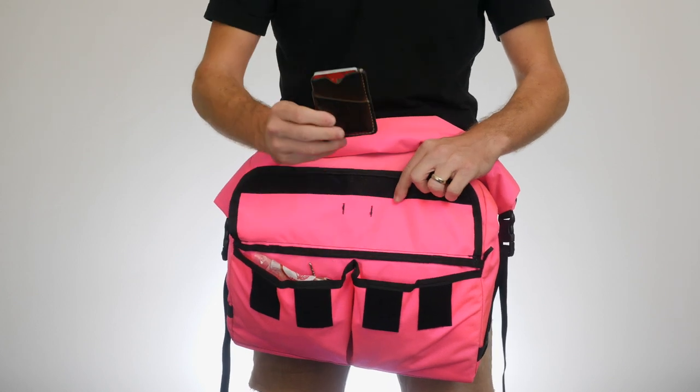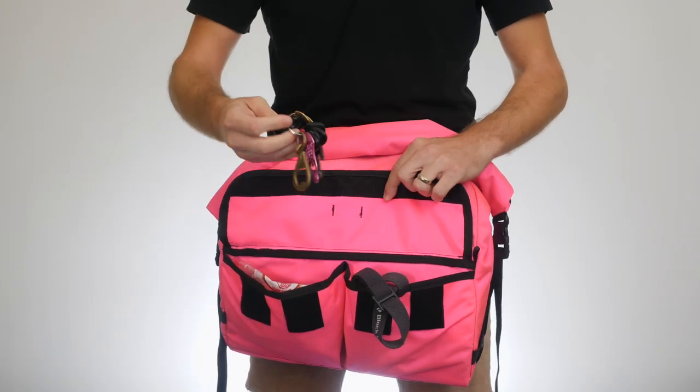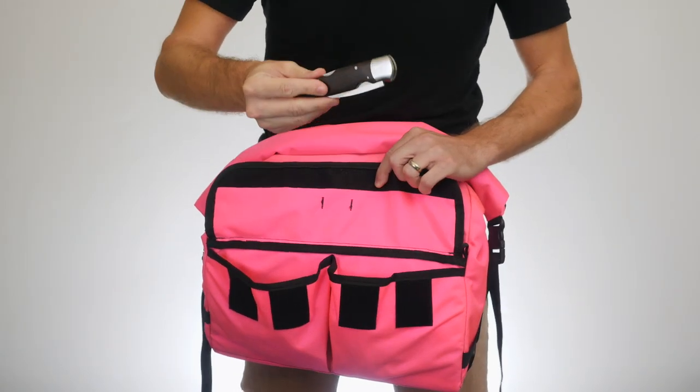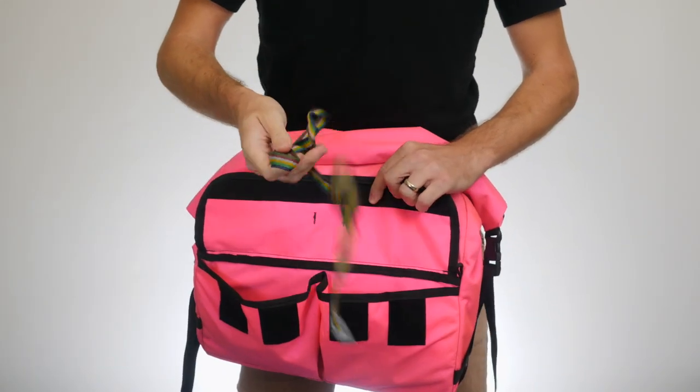I'm going to show you what I have today. Of course, a wallet, I have some keys, a headlamp, some snacks, and a tin of lip balm.